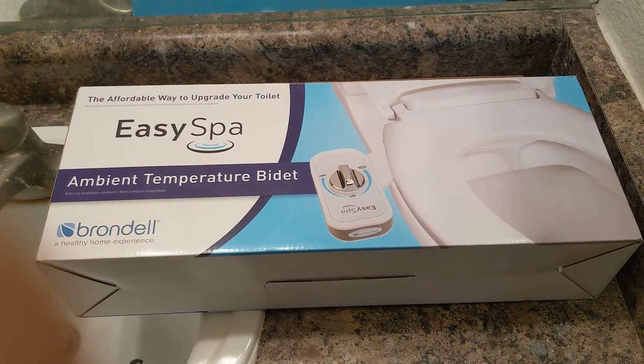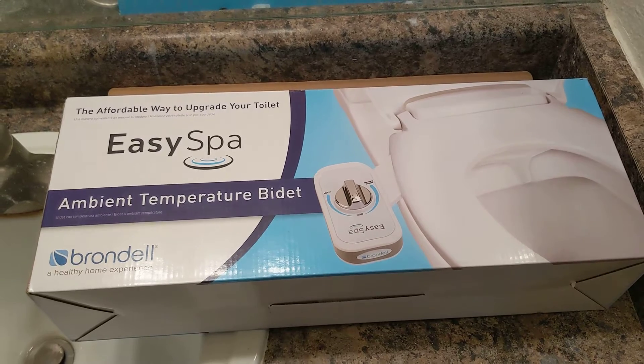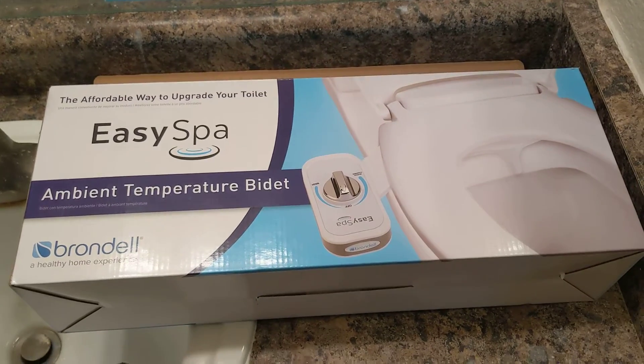Hey YouTube, how are you doing today? We're going to have a three-part series on the Easy Spa Ambient Temperature Bidet, made by Brondell — a healthy home experience.